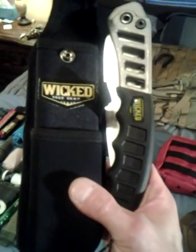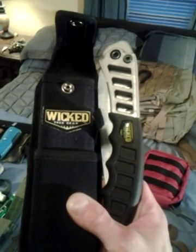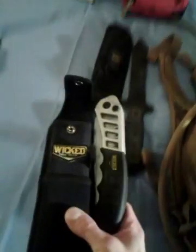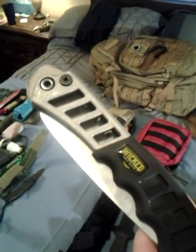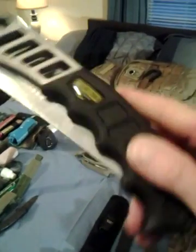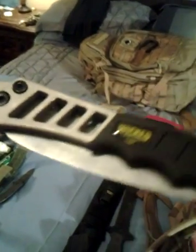I have my Wicked Tree Gear folding saw. I had a Bosch Co., but I did a lot of research to find one better, and this one cost about $80. It's more expensive, it's guaranteed for life, and it goes through any tree I've ever cut with it like butter. This one is preferred by arborists more than bushcraft, but I've never used a folding pocket saw that works better than this.